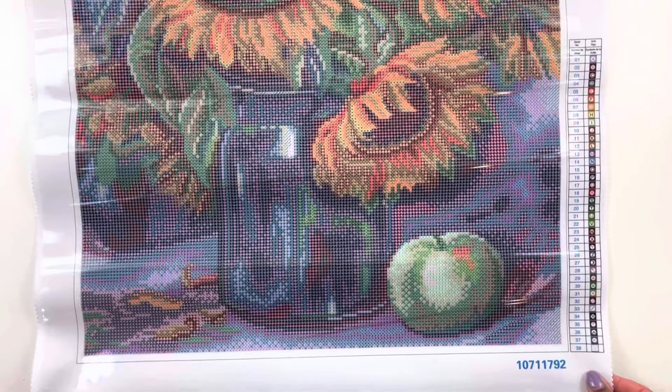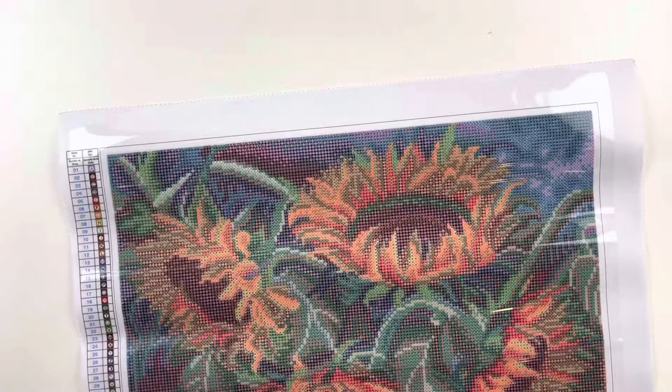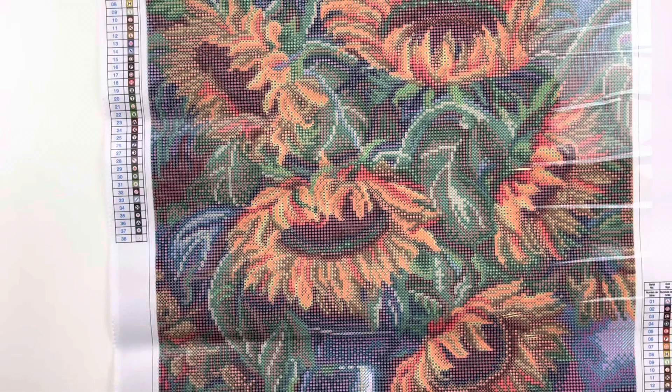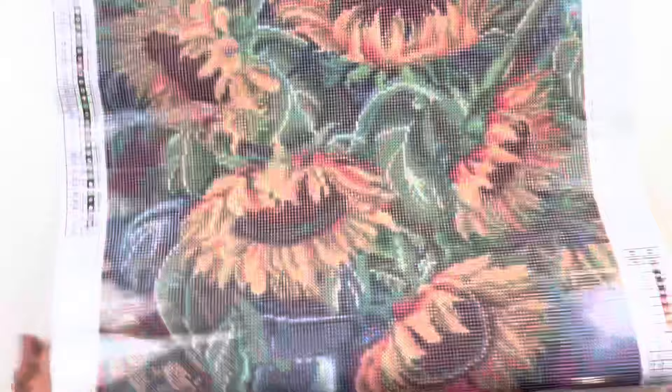Look how pretty those sunflowers are! I love sunflowers — so pretty. You have a legend in the top left and the bottom right. This diamond painting features 38 colors, same deal with that legend numbered 1 through 38 with symbols — no DMC numbers. The kit number is down here and the canvas is blank, but I don't really care about that. I diamond paint by the symbols and not DMC numbers, so as long as I have my symbol I am good to go. The drill field is pretty clear and the glue has a pretty good stick.